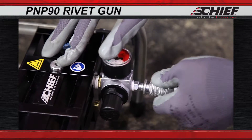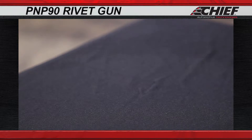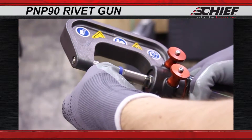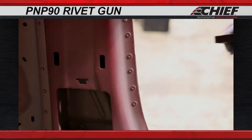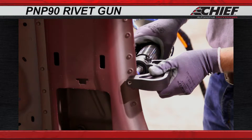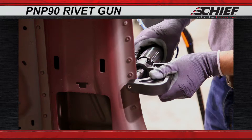Now, connect your airline to the riveting unit. To begin riveting, place a rivet into the gun. Position the gun on the work area needing riveting. Then, squeeze the trigger, releasing only after the pump stops.